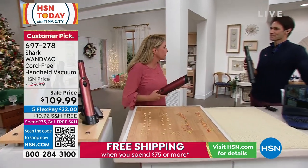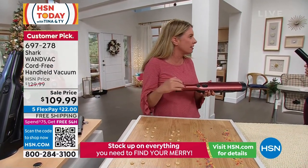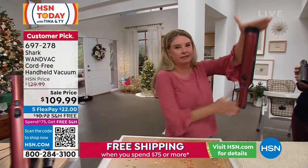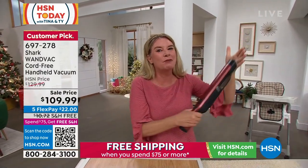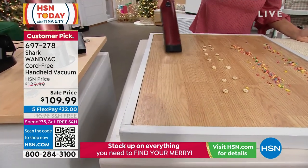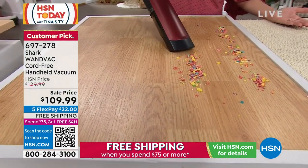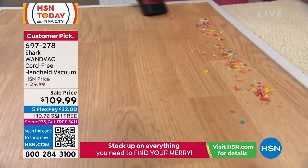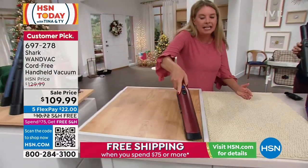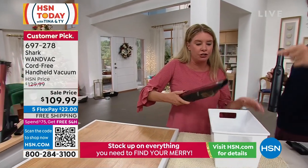I want to address some elephants in the room. When people hear 1.4 pounds and cordless, they think it doesn't have the suction power. But this is a Shark — let me show you the suction power. It's really about power. This has one job and that's to tackle big messes. We know everyone still needs a good upright, but you also need a handheld. So we designed one that is easy, lightweight, looks good, and is designed to stay on the countertop — ready, charged, and good to go.